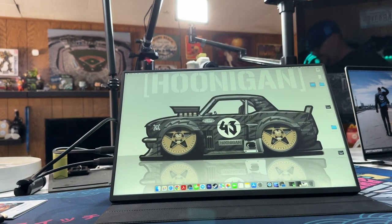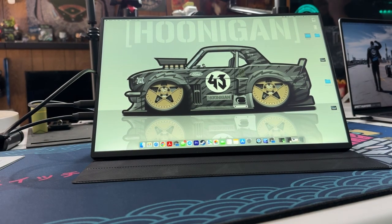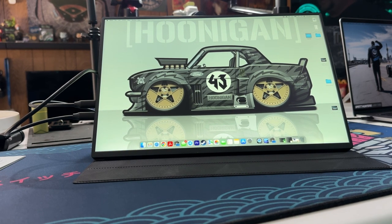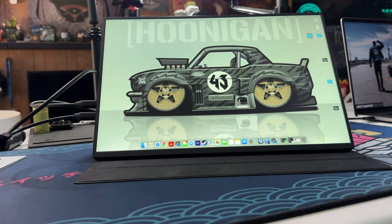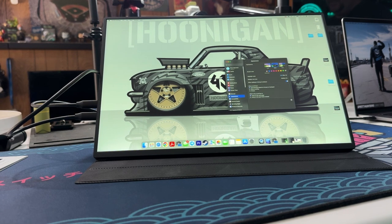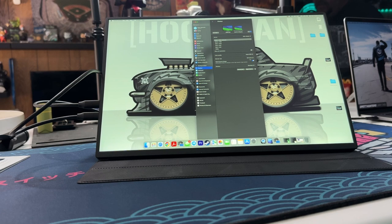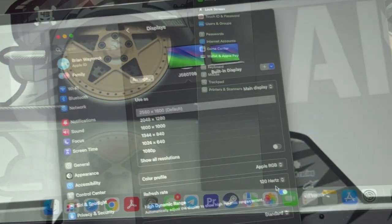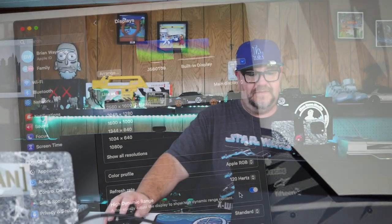It does get brighter using the included USB-C power brick with the second USB-C cable. I don't know if you'll always need that. I'm going to try it with my Steam Deck and with my Switch, and hopefully you don't need that second power source for brightness with those devices. But let's check out how my MacBook recognizes this thing — it is at its native 2560x1600 at 120Hz refresh rate. Looks really nice connected to my MacBook, which is good because that's going to be its primary use.